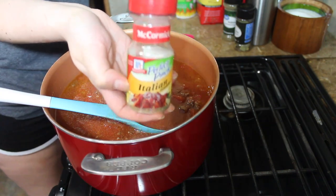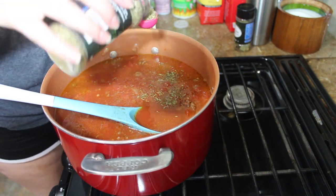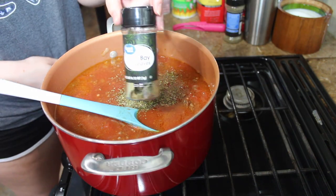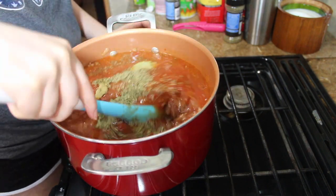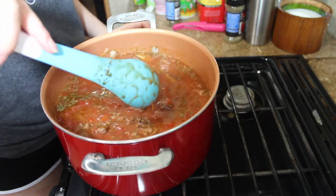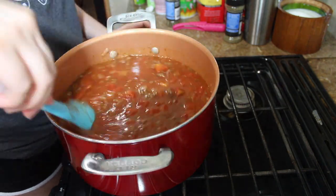I normally use McCormick Italian seasoning but I ran out and they didn't have any more at the store, so I had to use Great Value. Once you've added everything, mix it together and lower the heat, then cover and let it cook for 20 minutes, stirring occasionally.